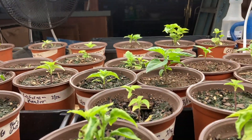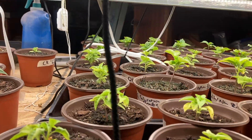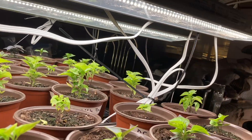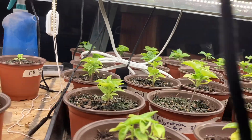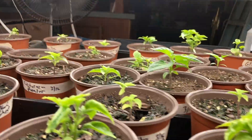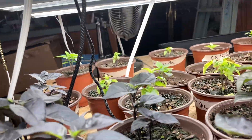I did bottom water as always, but I must have let them sit a little bit too long. A lot of them turned yellow — I thought I killed them all. The ghost blood ghosts didn't turn yellow like these guys though; their leaves curled all up, but I think they'll be all right.